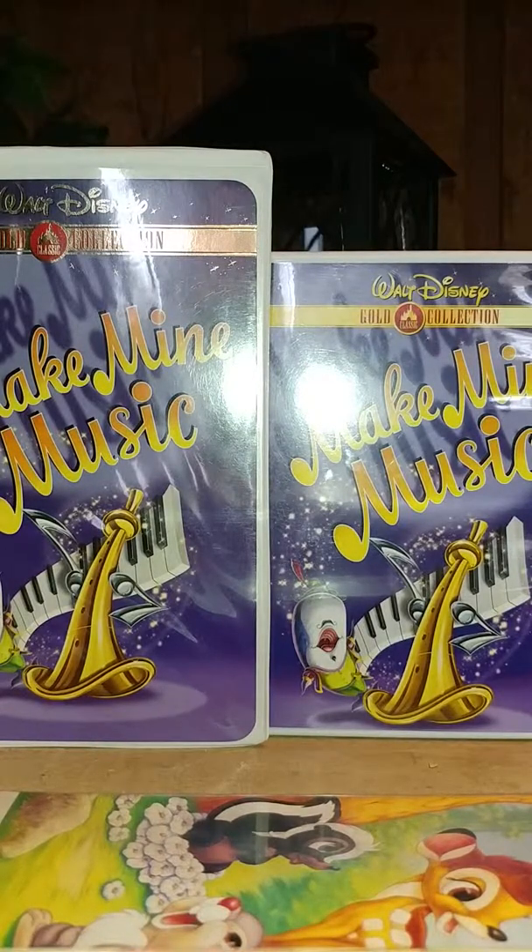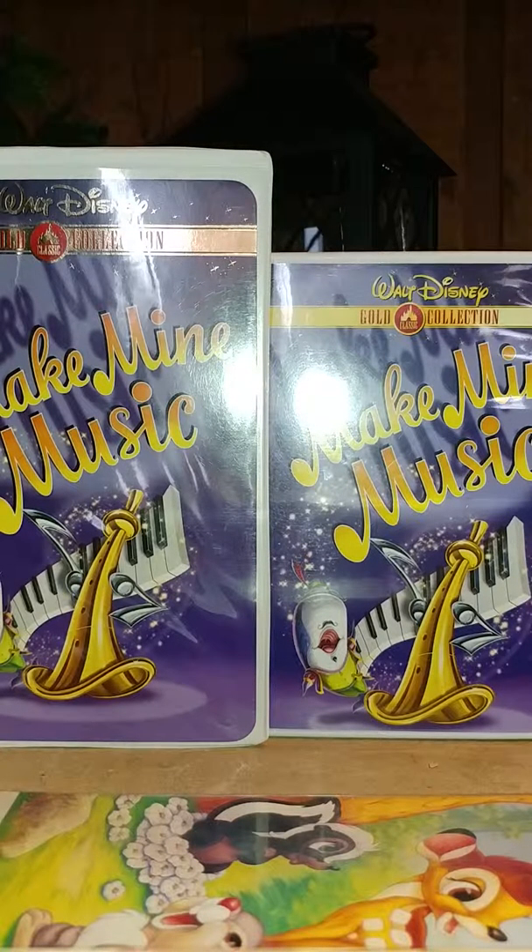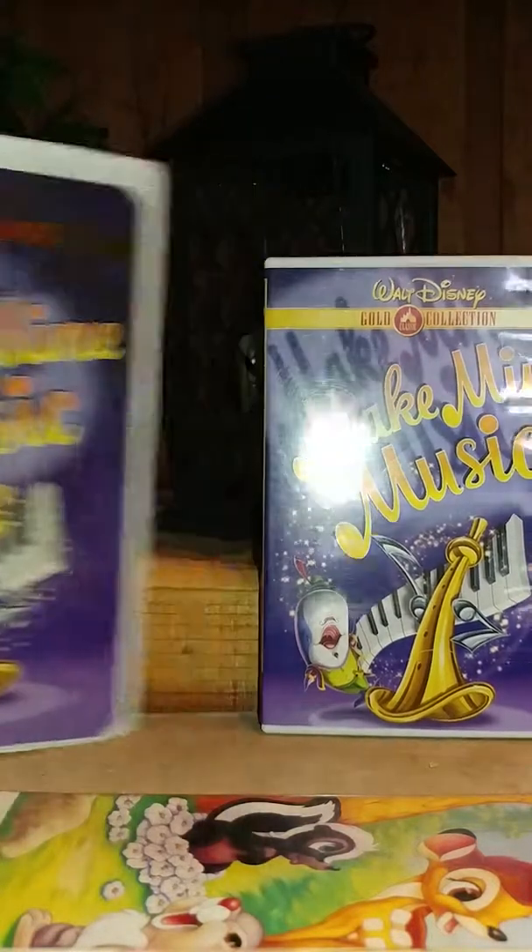All right, everybody, SuperDisneyTurkey06 here, and I'm back for my comparison video of two different versions of Make My Music. On the left is the original 2000 Gold Classic Collection VHS, and on the right is the DVD counterpart. So let's get started, shall we?